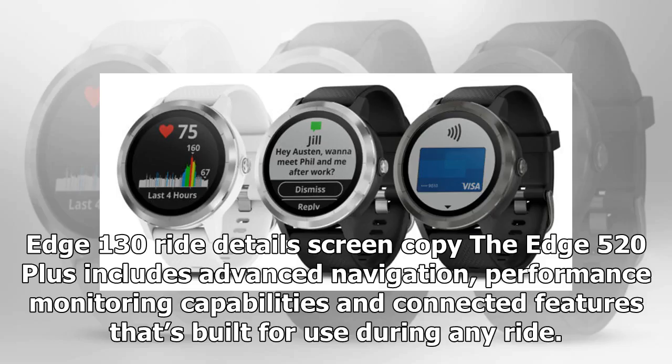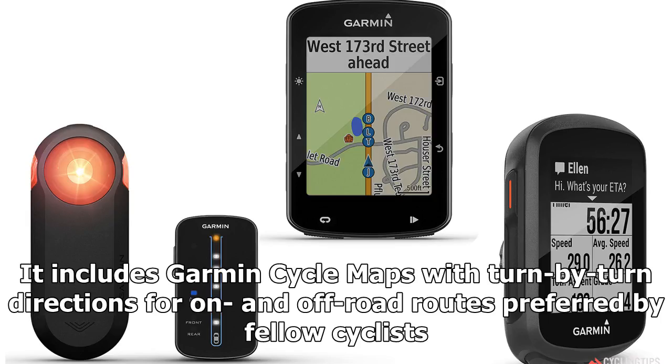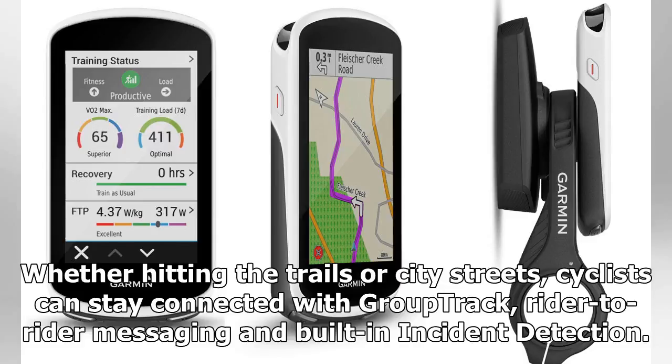The Edge 520 Plus includes advanced navigation, performance monitoring capabilities, and connected features built for use during any ride. It includes Garmin cycle maps with turn-by-turn directions for on- and off-road routes preferred by fellow cyclists. When hitting the trails or city streets, cyclists can stay connected with Group Track, rider-to-rider messaging, and built-in incident detection.